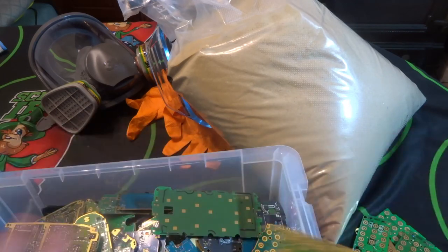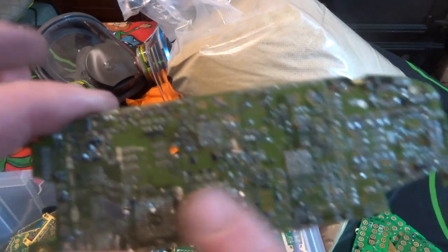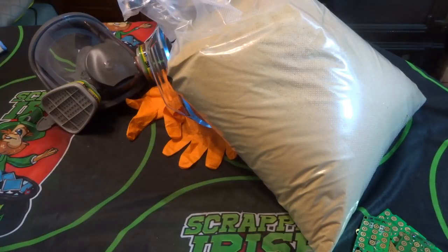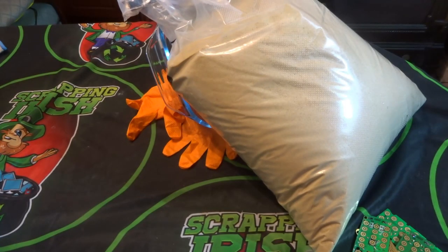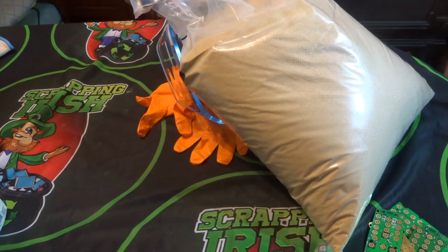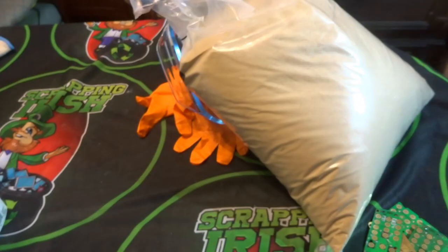I'm not going to do every board on the video because there are hundreds of boards. I'll just take out a few of them. One of the most important things is I'll be wearing a mask because of any fumes — my health is more important than any bit of gold. I will also be using a hot plate, which I have heating up at the moment to get it up to temperature. I leave a tray on top of the hot plate to heat up.